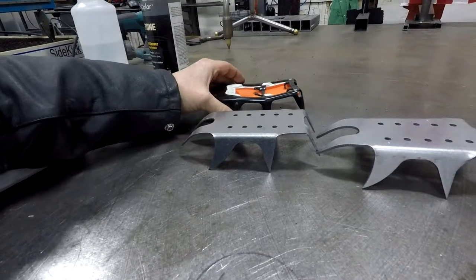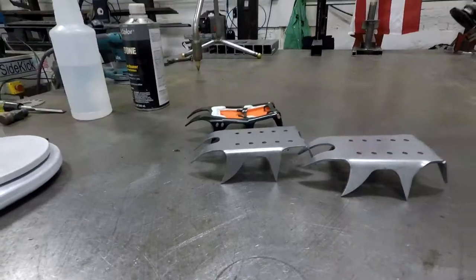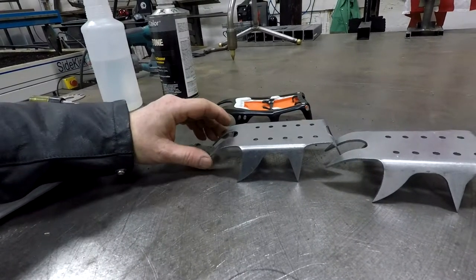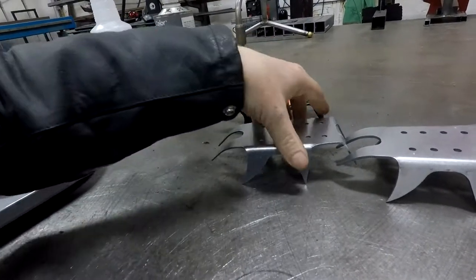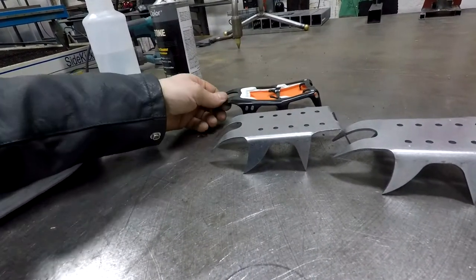Just feeling it, they feel about the same flex when you really squeeze on it. It was really easy to bend, especially these arcs — I just hammered this over a solid piece of round bar, like a three-inch round bar, to give it a nice curve, and it bent real easy. It was a little disconcerting because I was like, oh man, is that going to really bend back when you get up and dig in with your toe? But I think it will be okay because these feel about the same when you bend it.